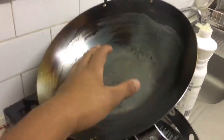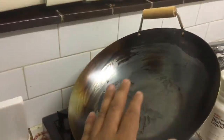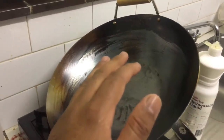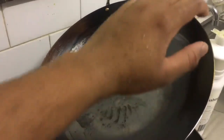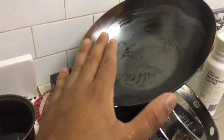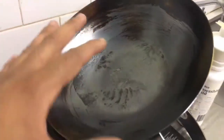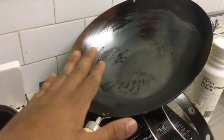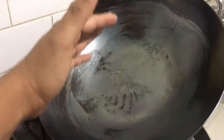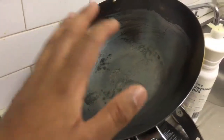At this stage the wok is very hot. I'm going to switch off the flame and let it rest for maybe five to ten minutes. Then I'm going to use hot water to clean the wok, put it back on the gas for one to two minutes, let the water evaporate, and once the wok is dry you are ready to use it — the food will just glide through and it will become a very non-stick wok. This is how you season a wok.